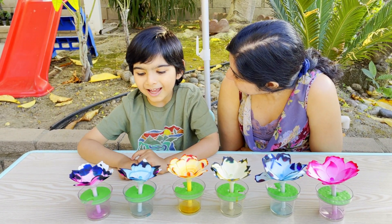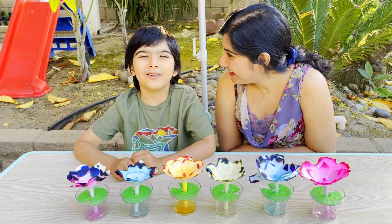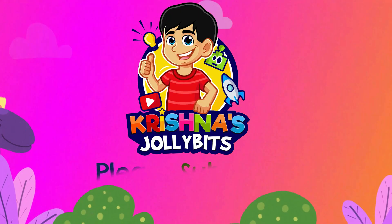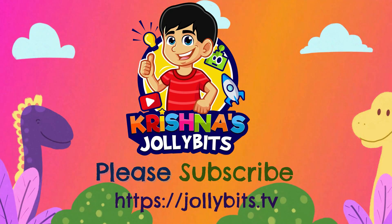Do you want to make some more flowers? Yes, okay, let's make some more, because we have a lot of wicks and a lot of bases. We'll see you next time, bye!